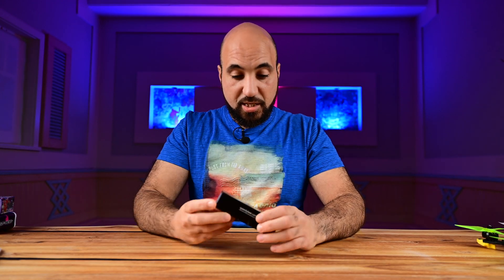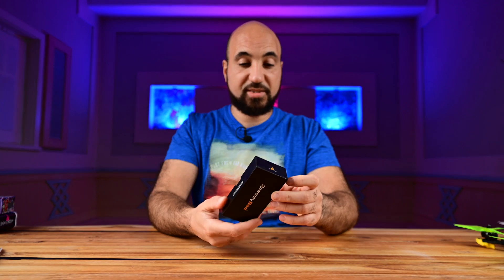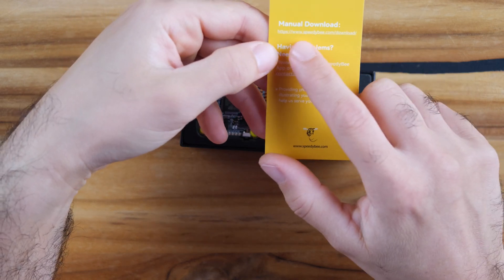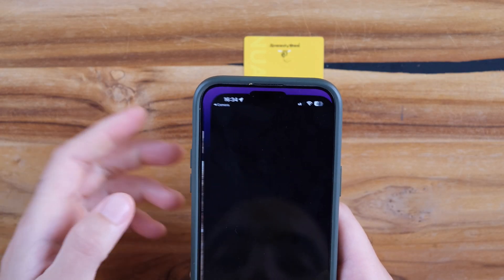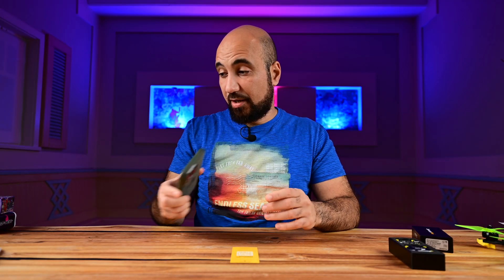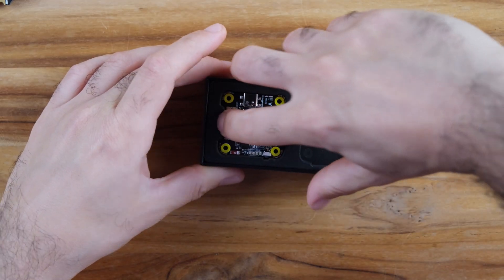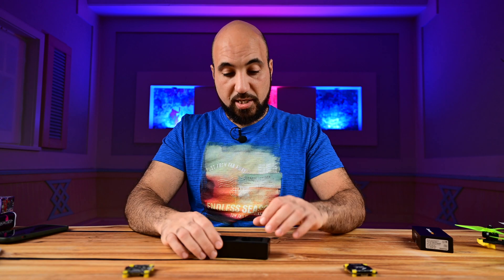Let's open the box and see what's inside. It comes with the normal SpeedyBee box — a similar box for all of their stacks. Here we have the instruction manual. You can download it via a barcode here; if you scan it, you'll be directed to the SpeedyBee webpage where you can also download the app. I already downloaded the app and will show you in a second. This is the new 55-amp ESC, which is really nice. And here we have the flight controller, which is stacked with features.